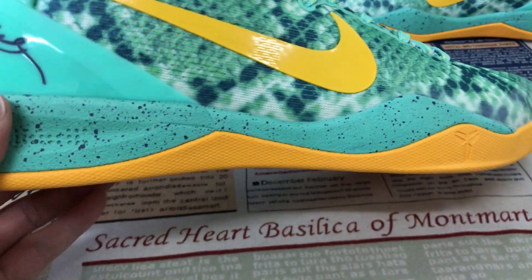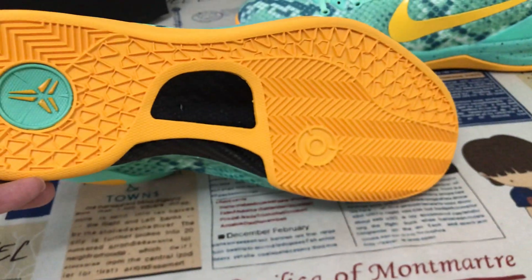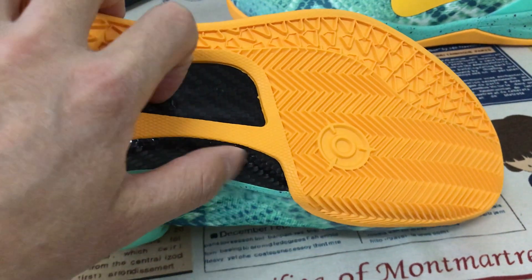The yellow color outsole with the speckle design, yellow color. Rubber also. And here is a little carbon fiber here to support the sole.